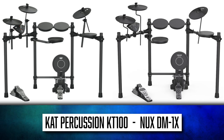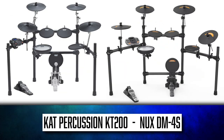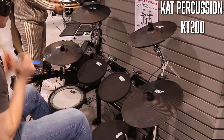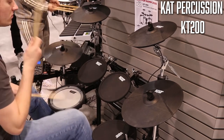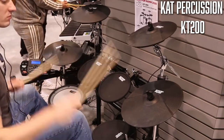The KT-100 is a re-skinned DM-1X, the KT-150 is a re-skinned DM-210, the KT-200 is a re-skinned DM-4S, and the KT-300 is a modified NUX DM-7X. I already covered the KT-200 a couple years ago — go watch that video if you want. But in today's video, we're just going to be covering the KT-150 and the KT-300.